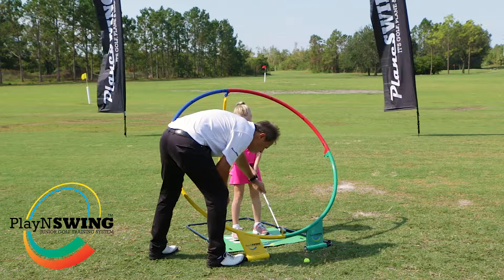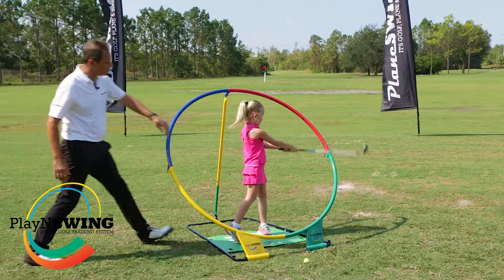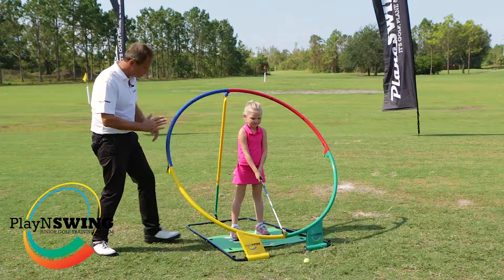Set yourself up, Henley — on the white there, come forward a bit, good. Put your backside out — great. So as I look from the side, this is perfectly set through Henley's shoulders.